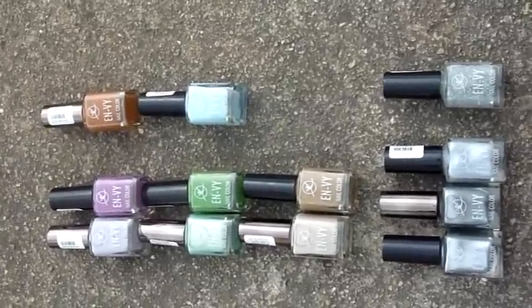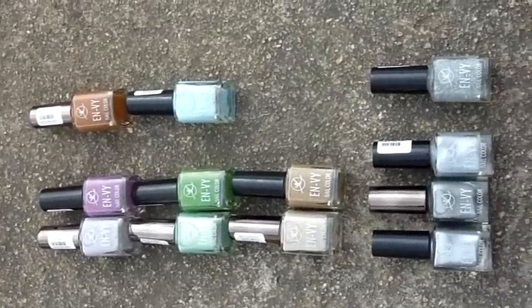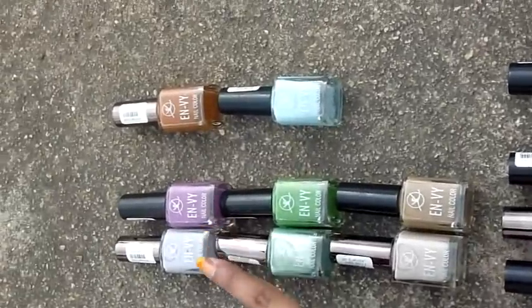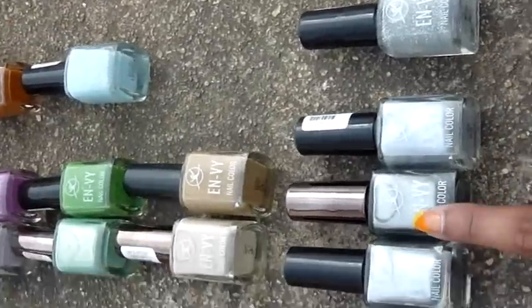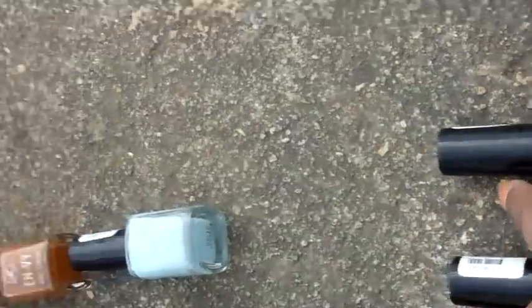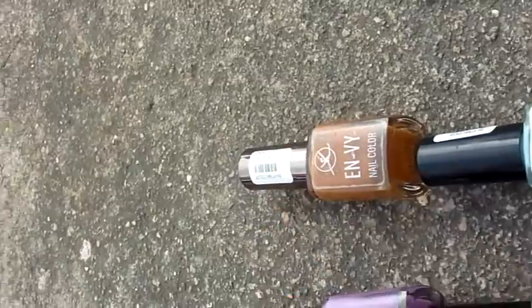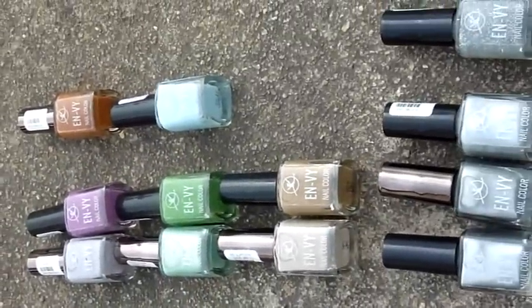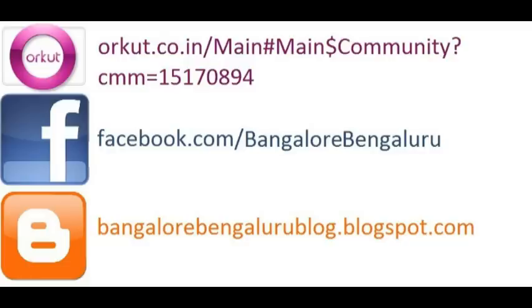I also got these nail polishes, all by the brand Envy. If you get two nail polishes the third one is free. I got purple light and dark, green light and dark, brown light and dark, silver in different intensities, glitter, light/sky blue, and burnt orange.